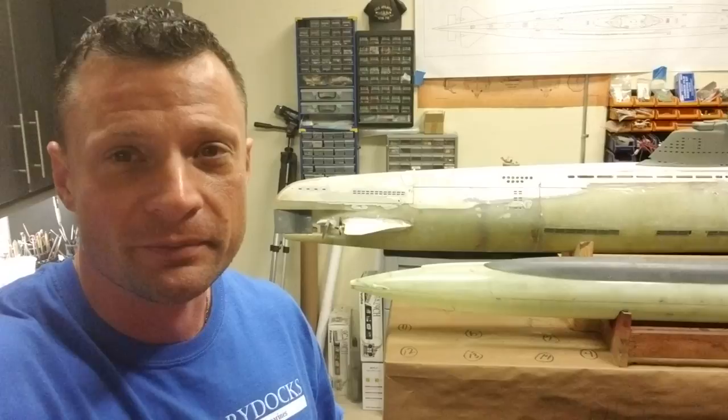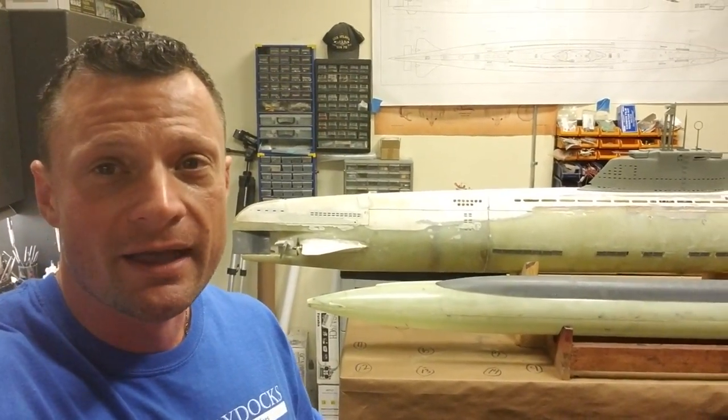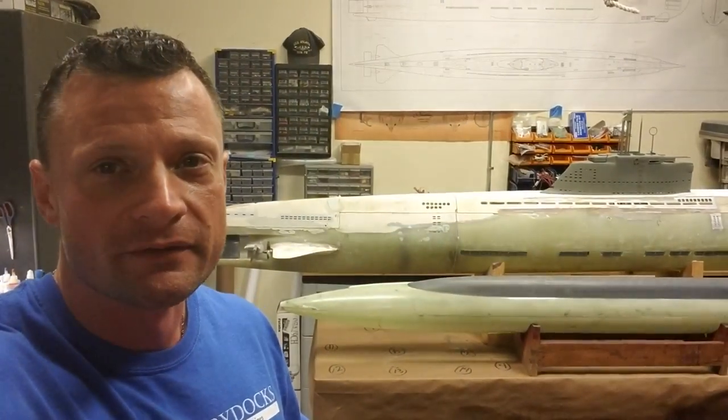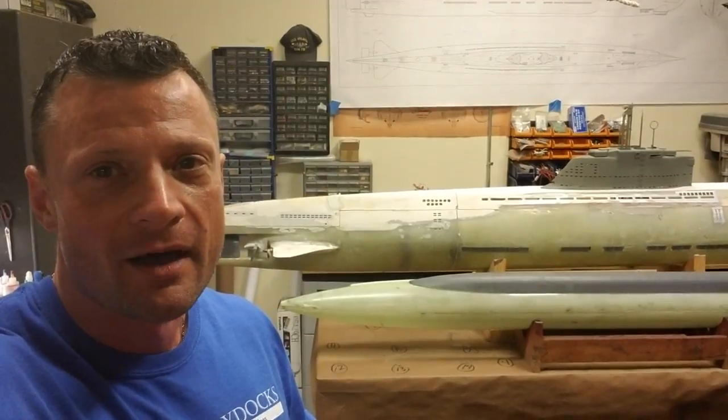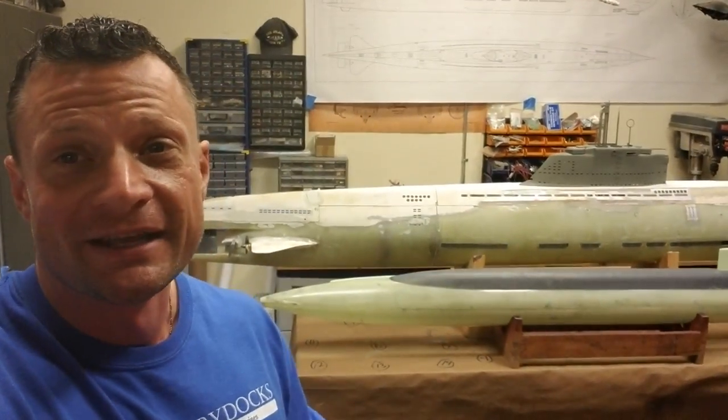That's really what I've got going on right now. Other big news — I closed on that shop, so that is all completed. I'll be sending pictures and video of that really soon. I really appreciate your time checking me out. Be sure to check out NautilusDryDocs.com for all sorts of information, resources, and RC submarine components for this amazing hobby. Again, this is Bob Martin, the RC Sub Guy. Thanks for joining me — catch you next time.